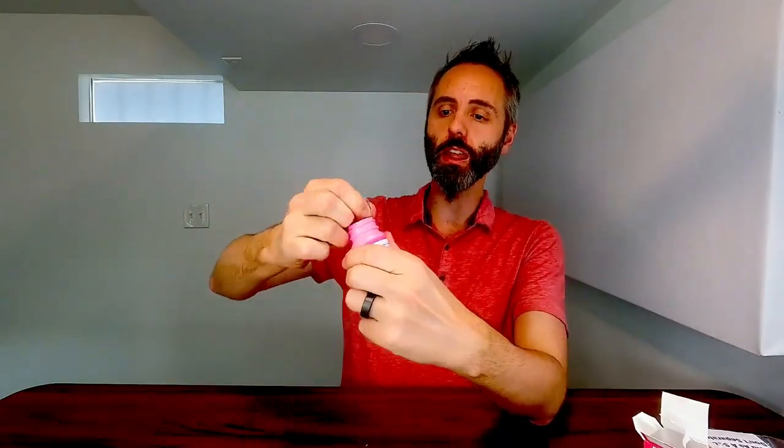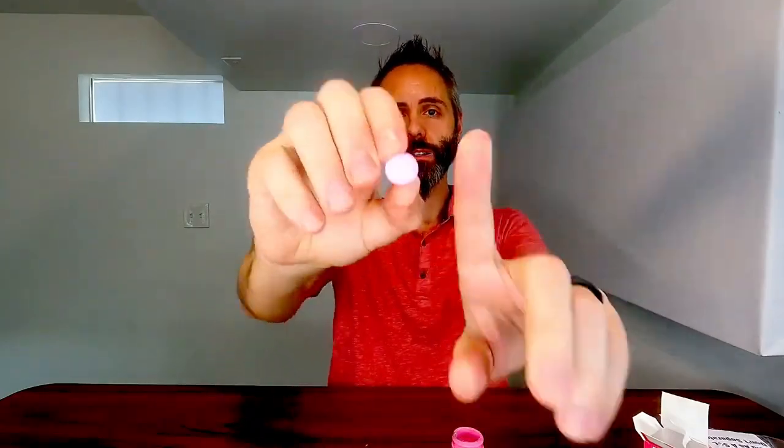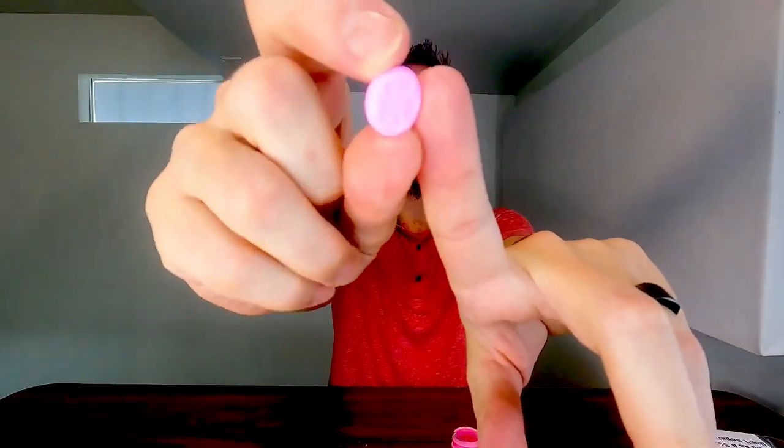Let's go ahead and get that safety seal off of there — just like that. And boom, we got that cotton in there so that they don't get crushed. Remember, they're in shipment. This right here is your little tablet. That's about the size of it compared to my finger — I'd say it's about the size of a dime or so.